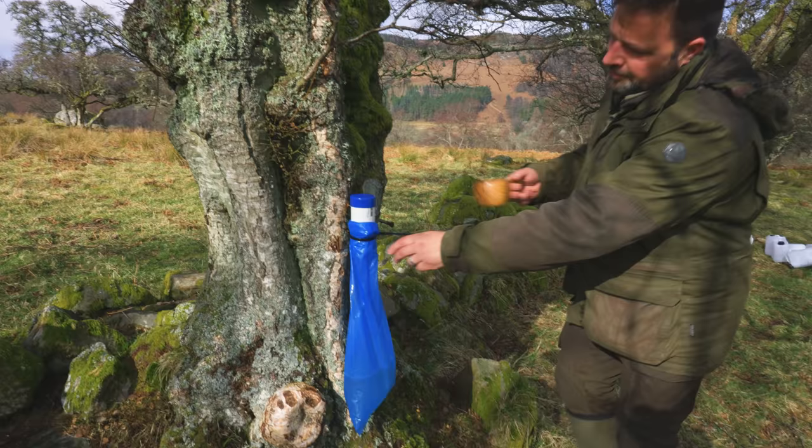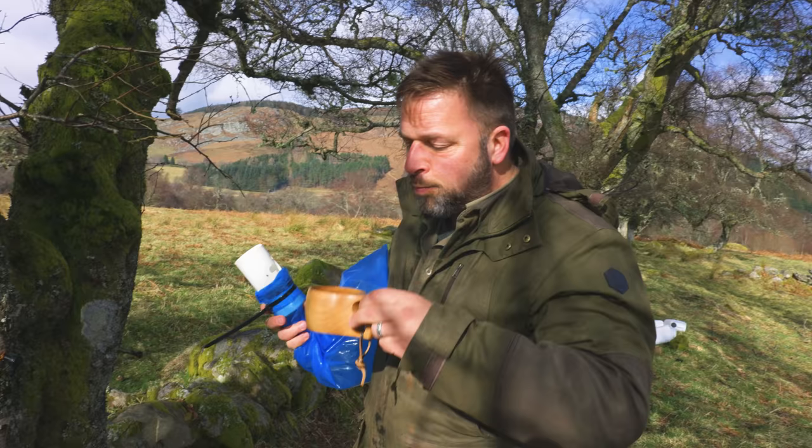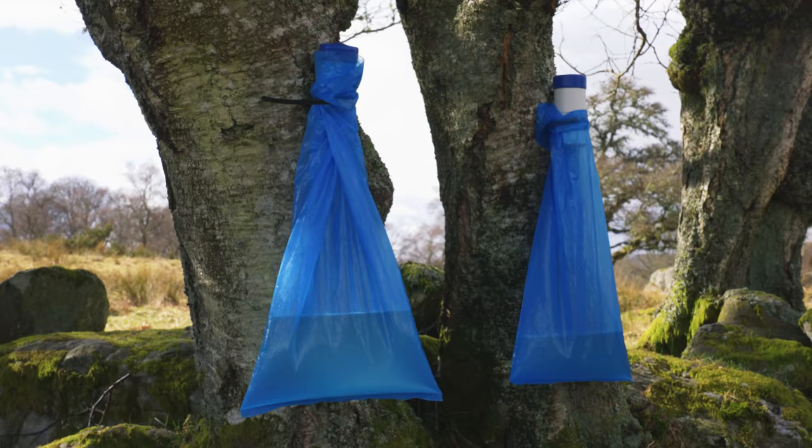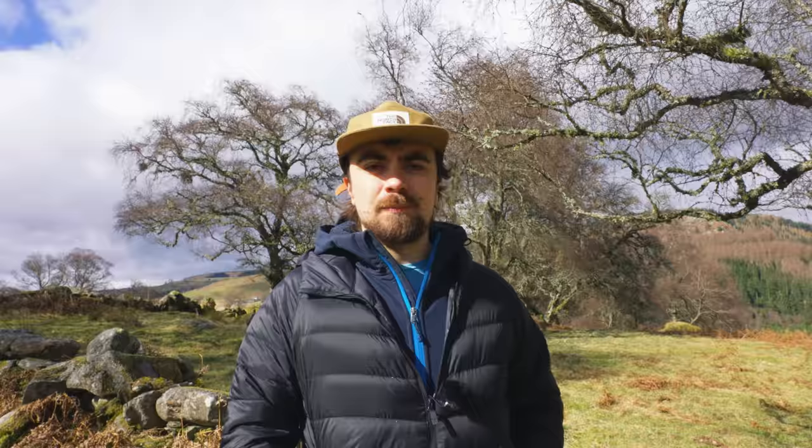There are two main methods to collect birch sap, and Birken Tree, a company making products from the sap, were happy for us to try out the method they use on their trees. Later on, I'll show you the other method using my own tree in the garden.